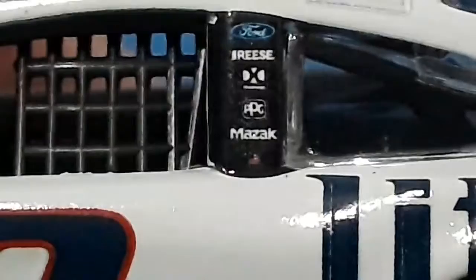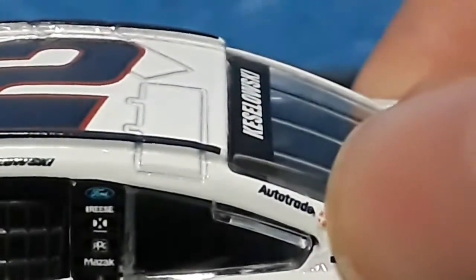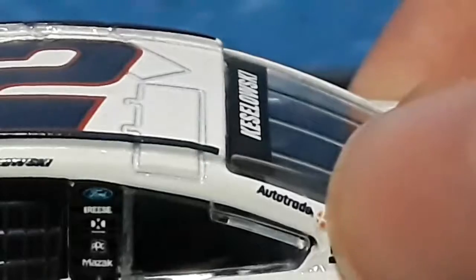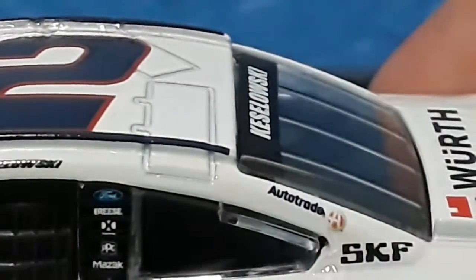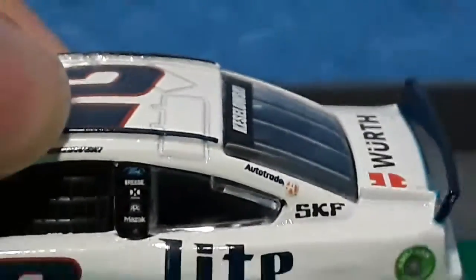There's a small logo here — kind of looks like the American flag, I don't know. Then over here you got Autotrader with a little arrow right here. It says Autotrade instead of Autotrader — the R is in there, but oh well. Autotrader, and then SKF.